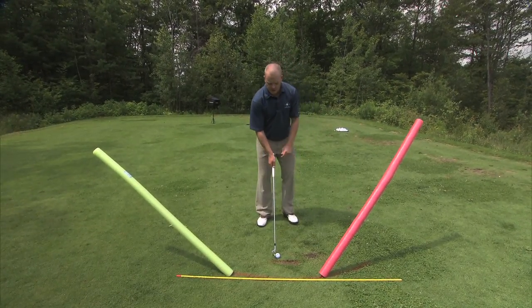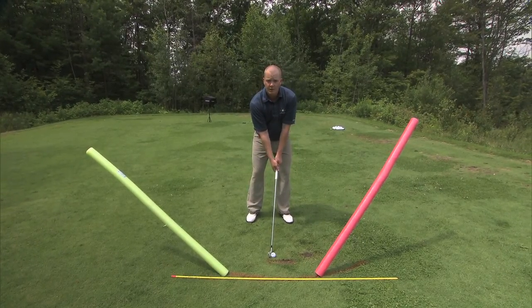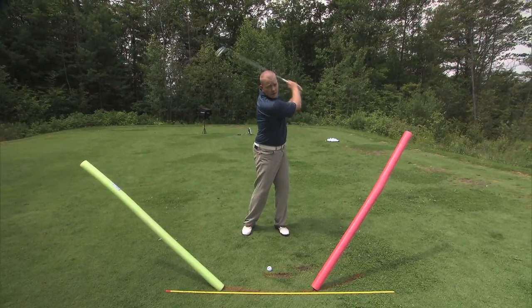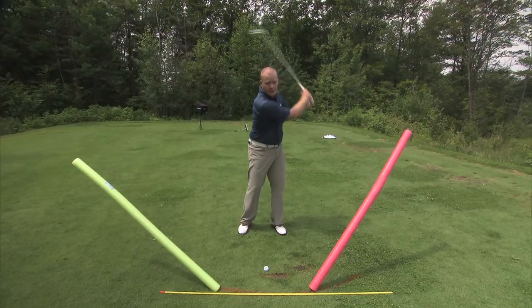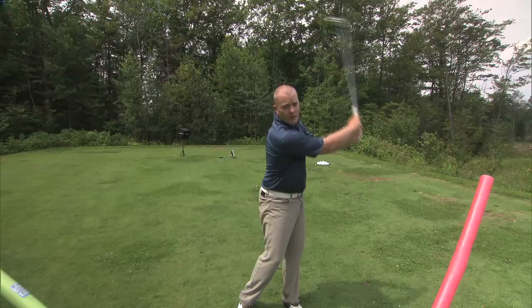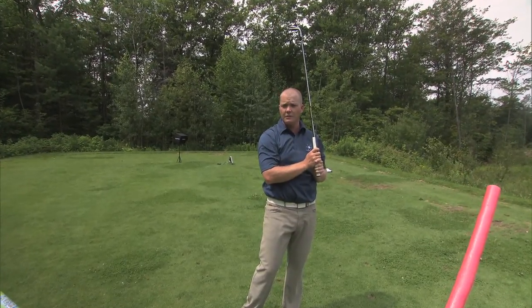The first concept we have to understand is that the golf swing is a circle. From this perspective, if we watch this club head, you're going to see that it travels around my sternum and very close to a circular pattern. A good golf swing is going to be closer to a circle than a bad golf swing. The more the club head deviates from that circular path, the more difficult it's going to be to hit good golf shots.